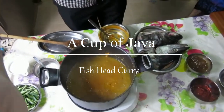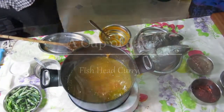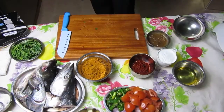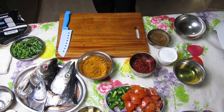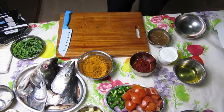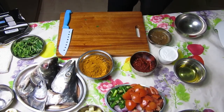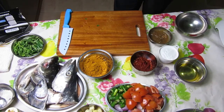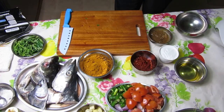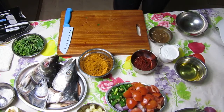Hi everyone, welcome to a Cup of Java's test kitchen. Today we're cooking fish head curry. Now normally fish head curry stews over a long period of time, but today we're going to show you a quick and easy method of getting that deep rich flavor with simple authentic ingredients. Here are the ingredients you'll need.